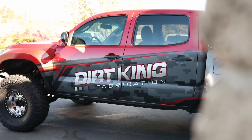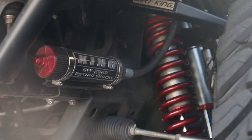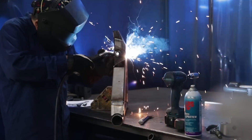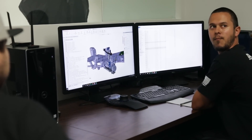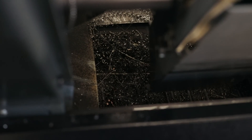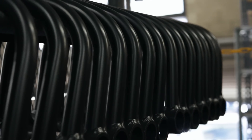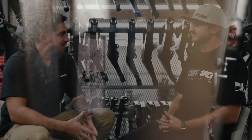My name's Dustin, I'm the co-founder and co-owner of Dirt King Fabrication. Really happy to be here. I was really excited when I found out that you built these new lower control arms for the Tacoma. Tell me a little bit about them.